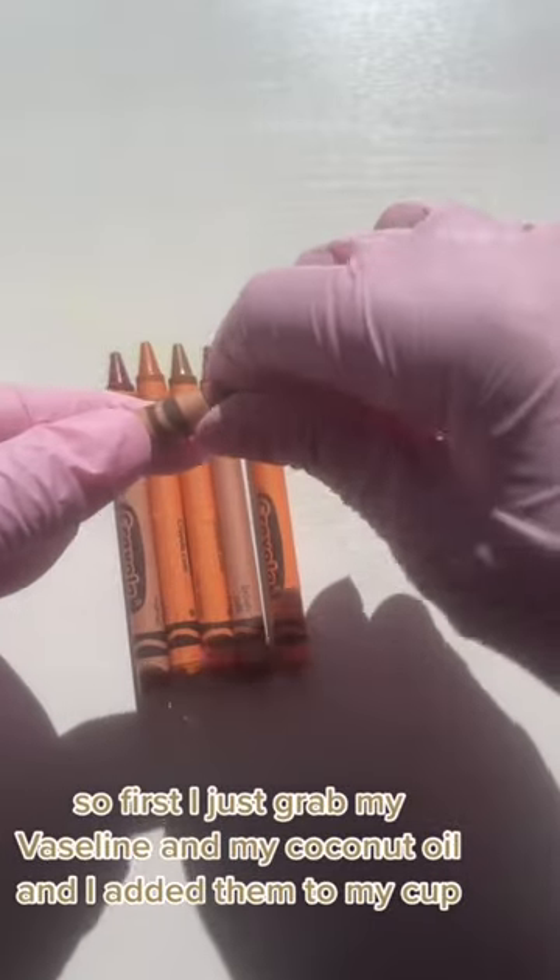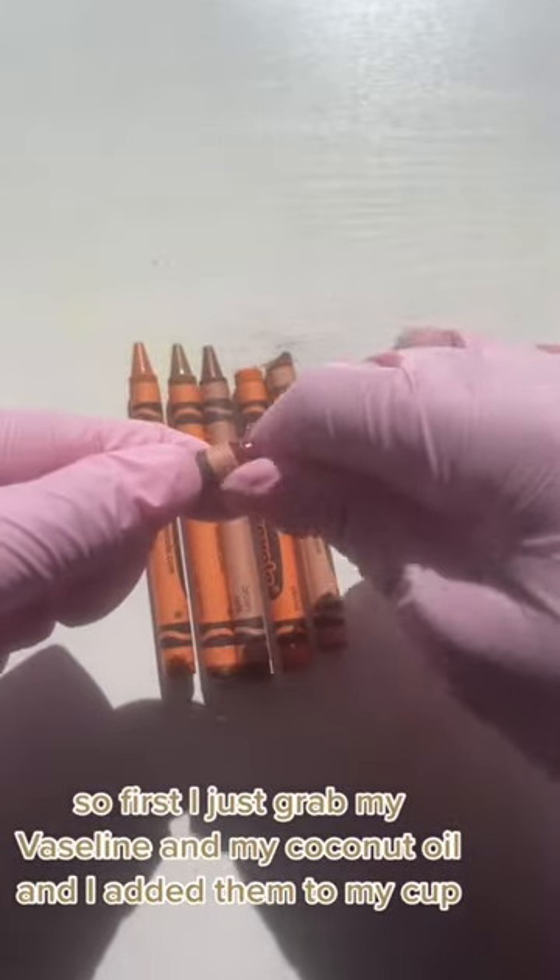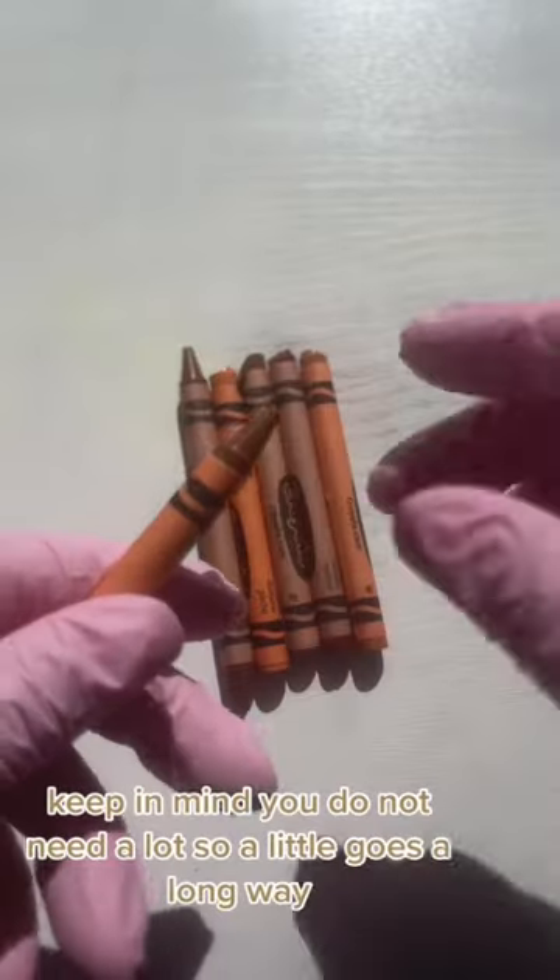First I just grabbed my Vaseline and my coconut oil and I added them to my cup. Keep in mind you do not need a lot, so a little goes a long way.